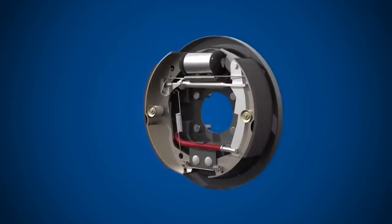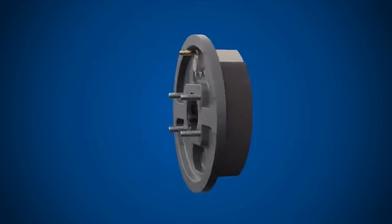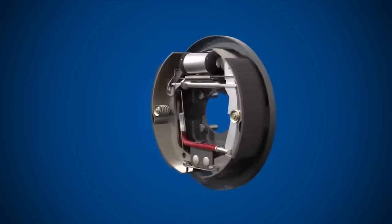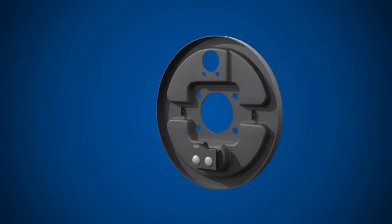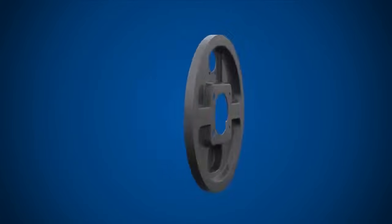Next, we have the back plate assembly. The back plate assembly contains all the components required to operate the drum brake. Let's explore each of these components in turn. The back plate remains stationary and provides a fixed base for the other components to attach.